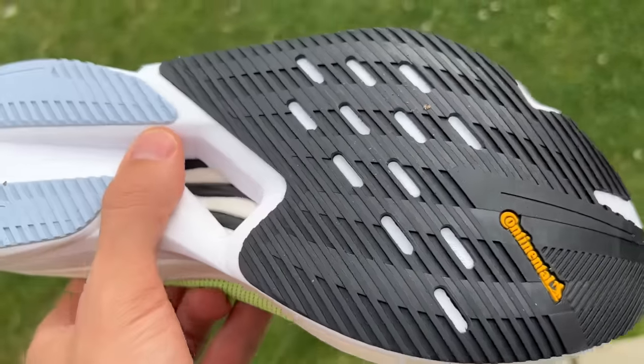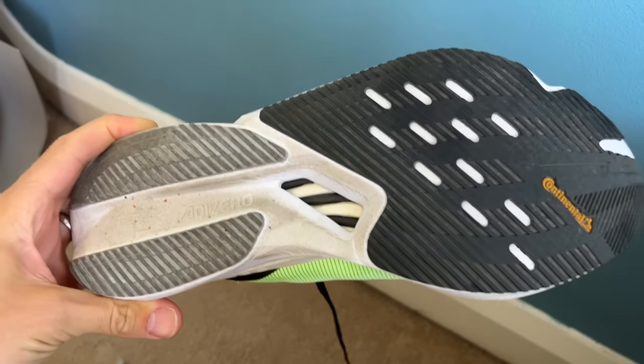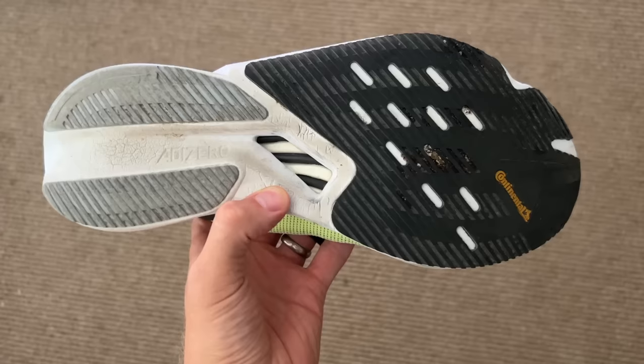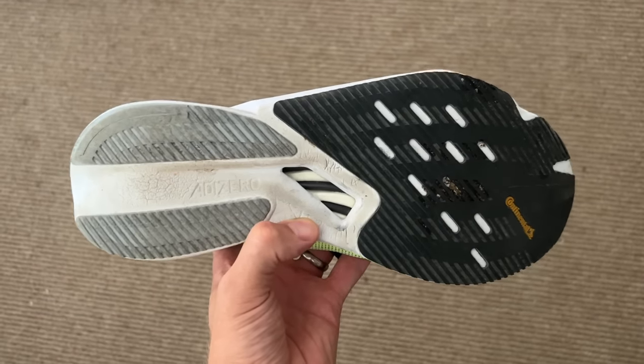The outsole is Continental Rubber — a very, very good material that we've loved for a long time on Adidas shoes. There's really good forefoot coverage, two significant strips of rubber at the back, and a bit of exposed foam. But it is this Lightstrike EVA material and it's positioned well, so I wouldn't really be too worried about the exposed foam on the bottom reducing its durability.